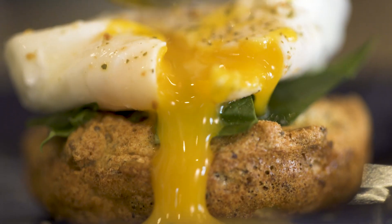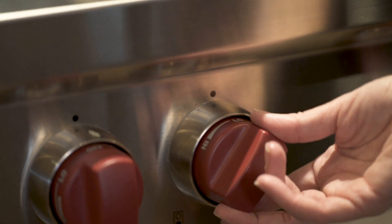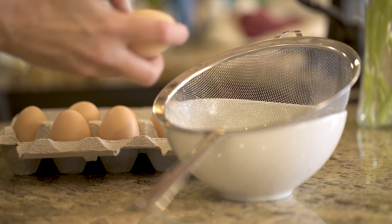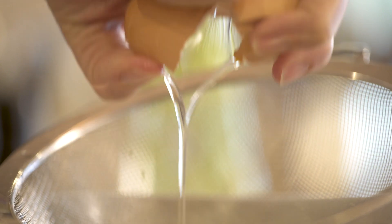You don't need anything fancy and they take next to no time to make. First, you want to bring about two inches of water to boil. While you're waiting for the water to boil, crack an egg into a fine mesh strainer over a bowl to let the loose whites fall away.